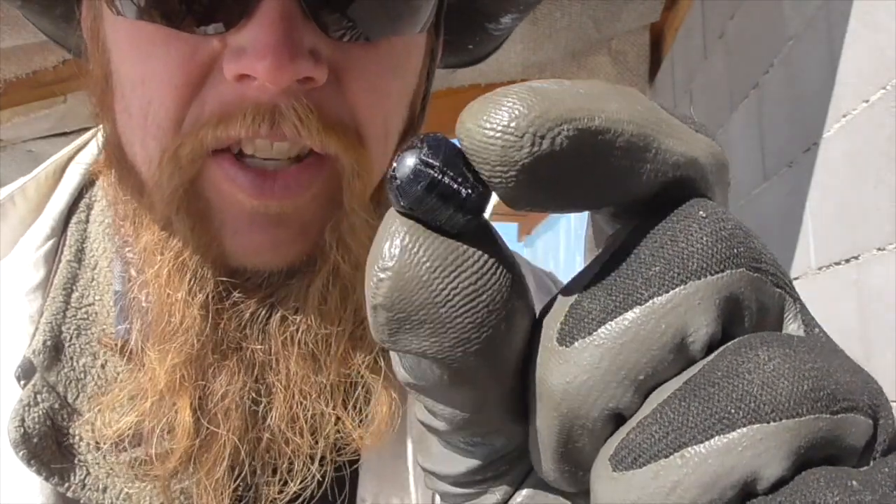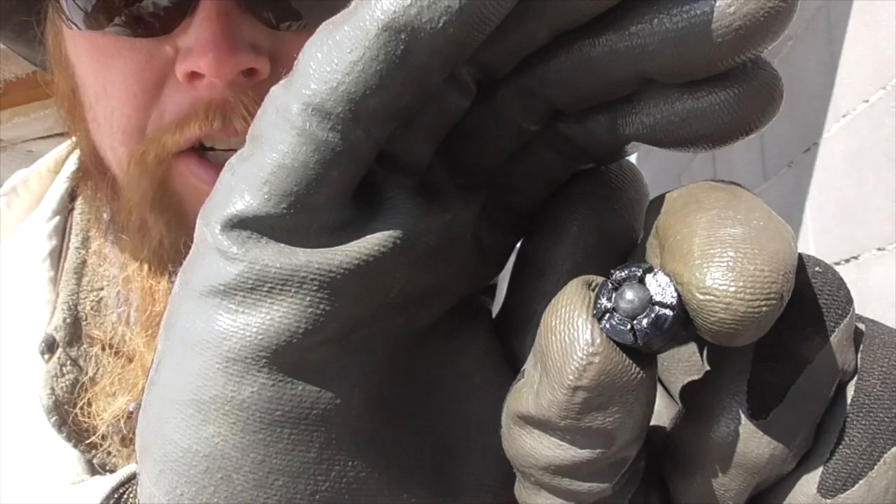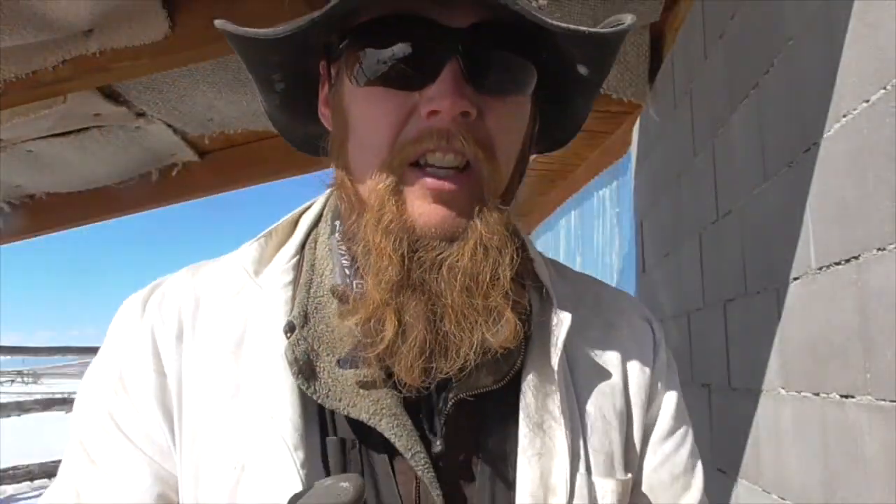Today I want to experiment with an ultra-light load for my .50 caliber muzzle-loader. I made some plastic sabots that hold a single pellet of No. 4 buckshot — basically a .25 caliber round ball. By itself it weighs about 25 grains, and the plastic sabot adds almost another 20 grains, so our total projectile weight is about 40 to 45 grains.